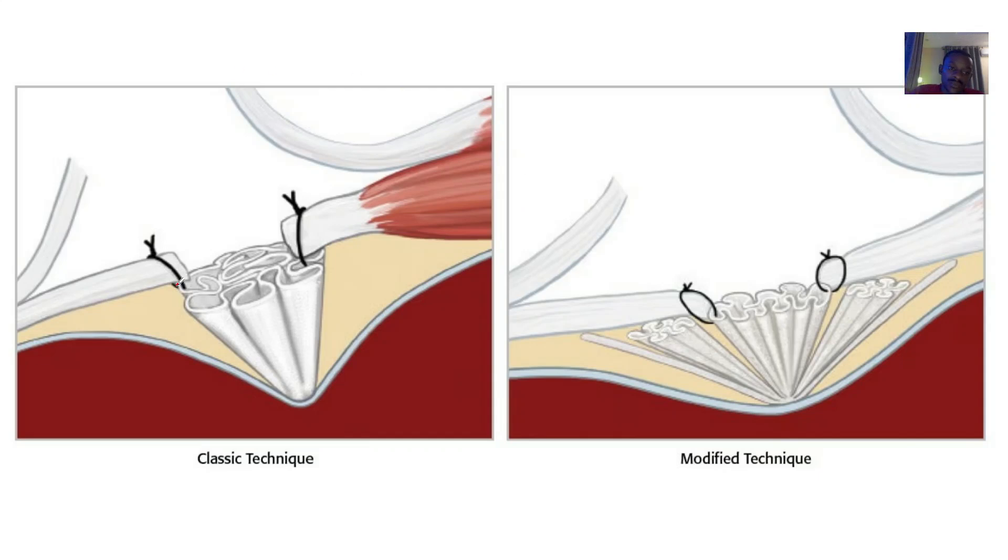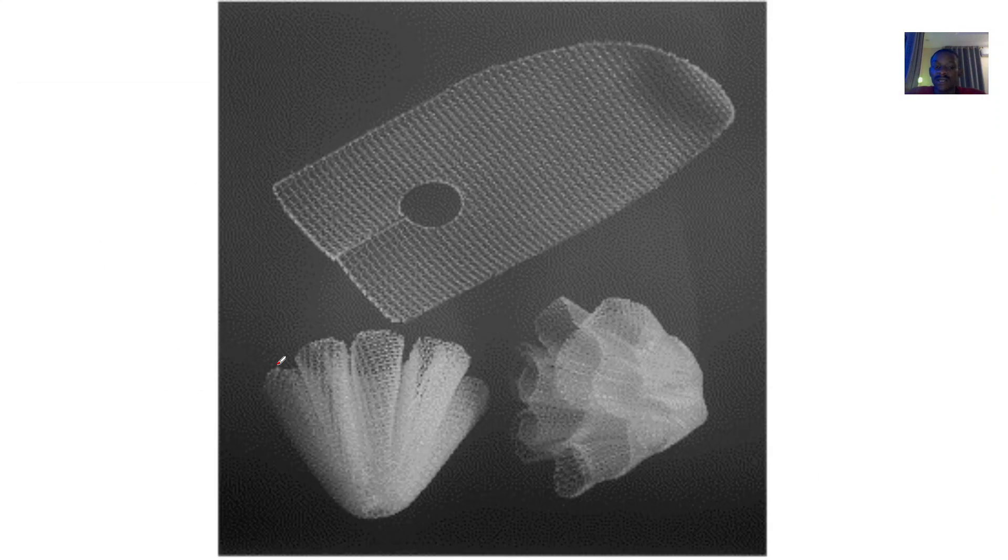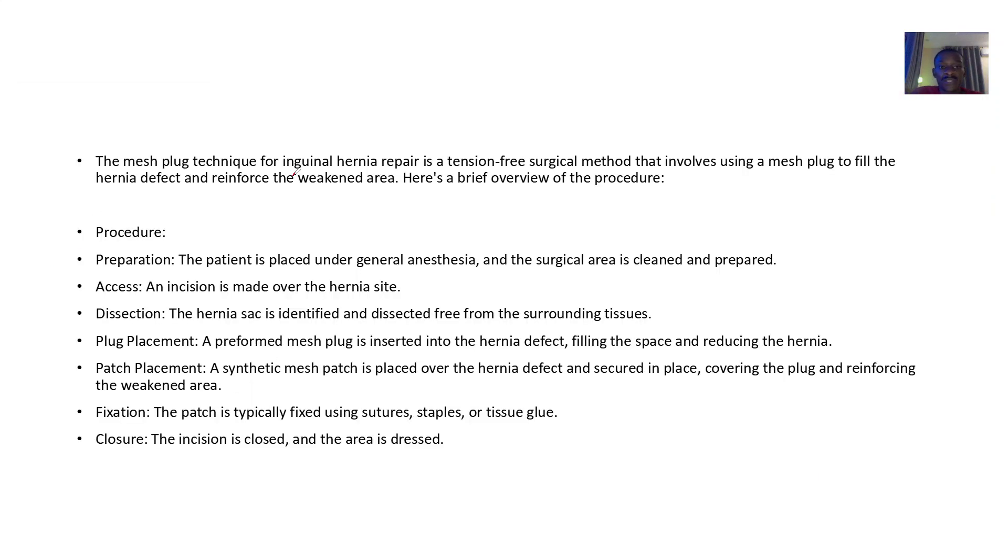The plug is what we now want fixed into that defect, or that weak area. A hernia is a weak area where viscous organs are protruding. So you want to block it — fix it inside. You can see how it fits.